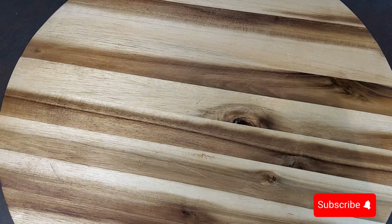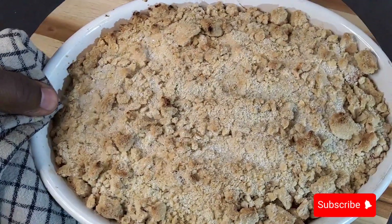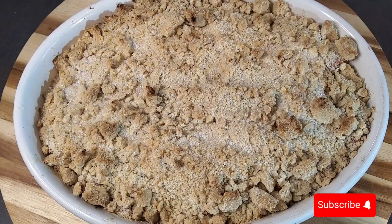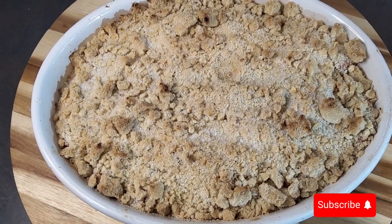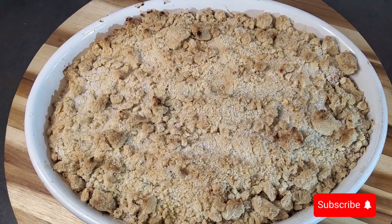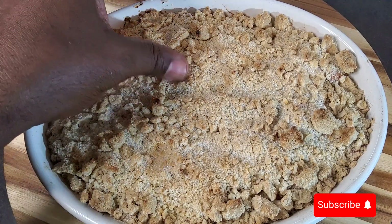Now ladies and gentlemen, this is the moment we're all waiting for — the apple crumble is ready! You can hear that sizzling sound. Now I'm going to let it relax a bit.